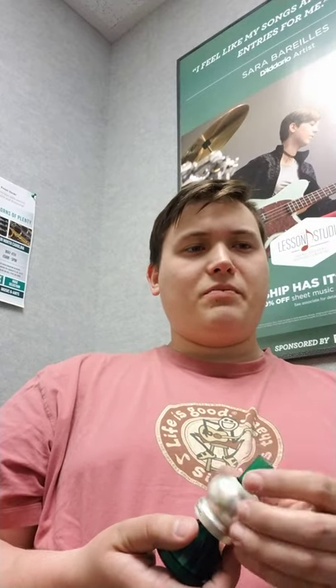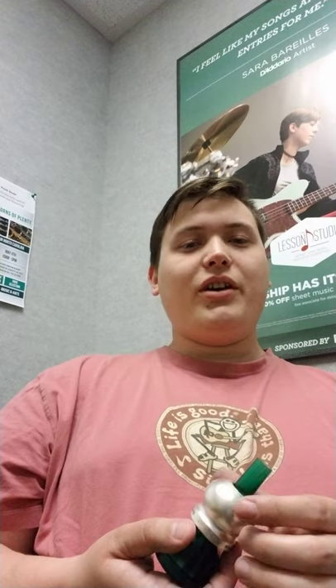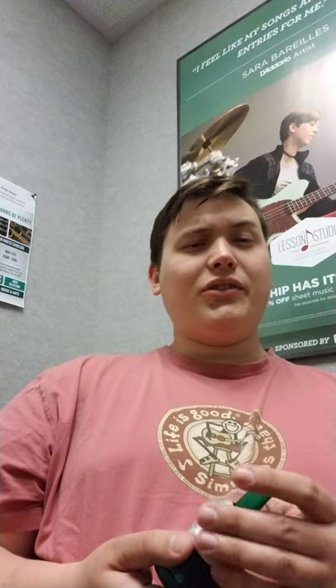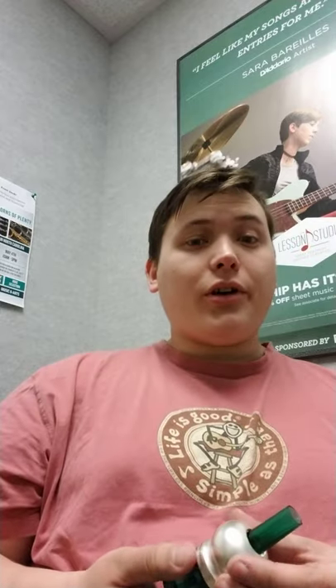I found this thing through Instagram. I saw a couple of tuba players playing on it and I was like, that thing looks weird. But the more I listened to them playing on it, the more I liked it and the more I wanted to try it for myself.